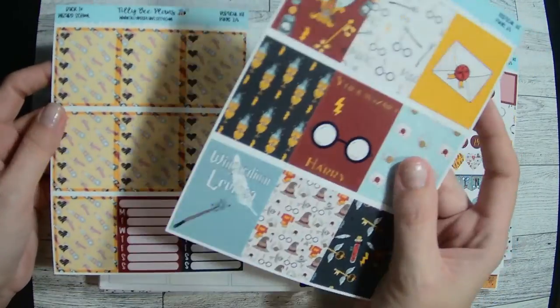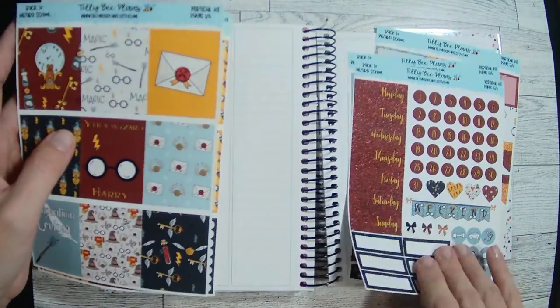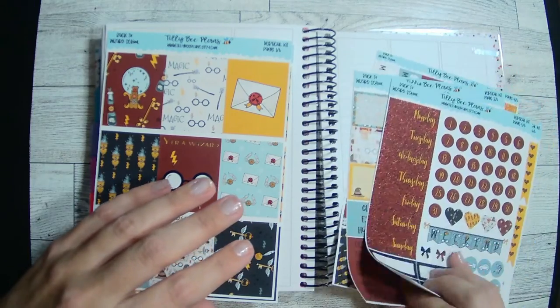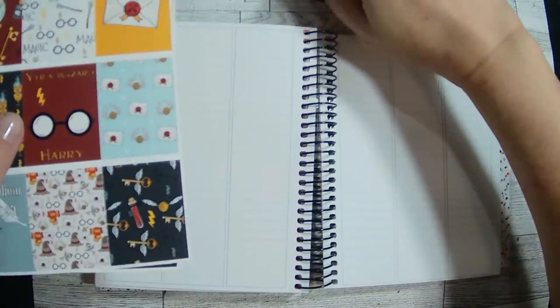So I'm using this one from Tully B Plans. Some of these things — like I'll probably use one of these, but I doubt I'll use all these checkboxes. So I will save these. I've got plenty of reusable sticker books that I can use. So anyway, let's go ahead and just get started with the dates.